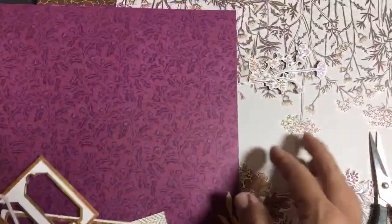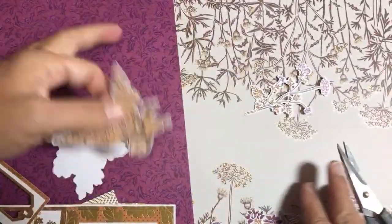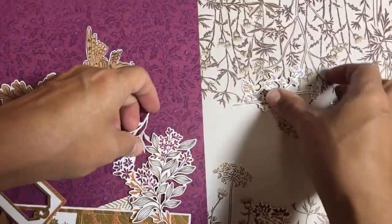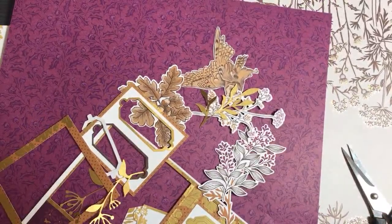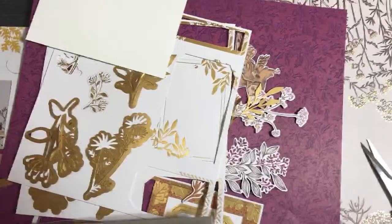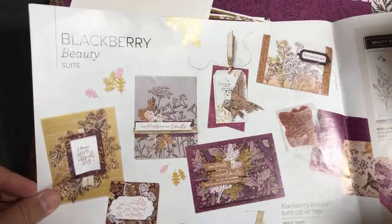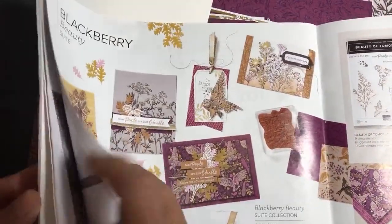Of course there's a stamp set and other things in the suite, but I'm going to work with the paper. I think I'll do some autumn things — thank you cards with this — maybe ink it up. All right, so we're done with the Blackberry Beauty suite. Now I'm going to move on to the Gingerbread and Peppermint suite, which is earlier in the catalog.